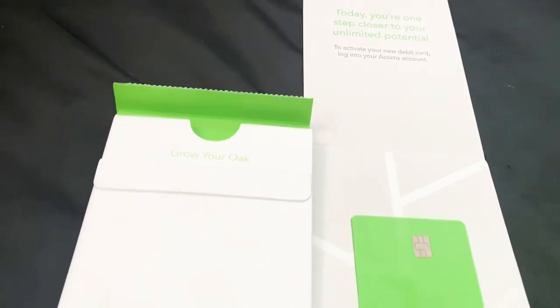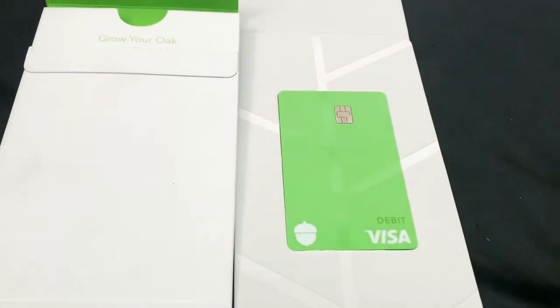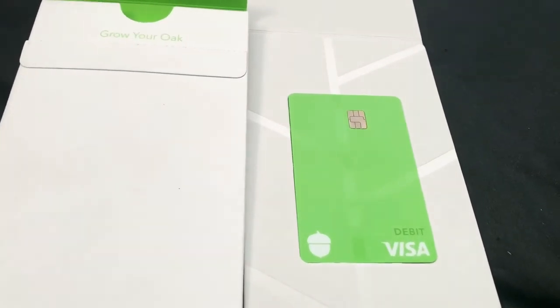As always, subscribe to the channel for more financial tips, tricks, and hacks — and as always, have an aqua day.